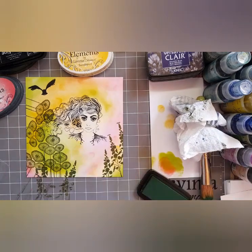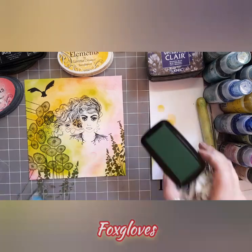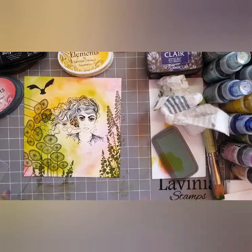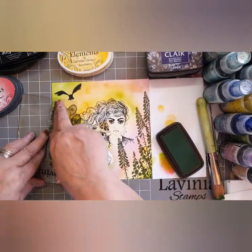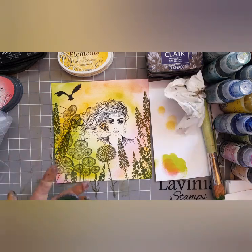Bless it. And just remember, if you make a smudge or anything, we can cover those with flowers — don't you worry. So now I'm adding some foxgloves because I want a bit of height up there. Let's have them on the other side as well. I'm stamping all of these in Shady Lane.